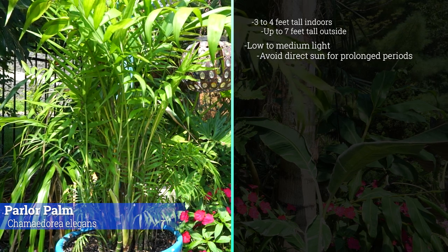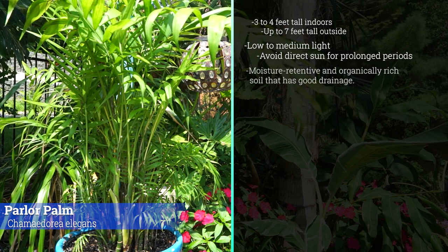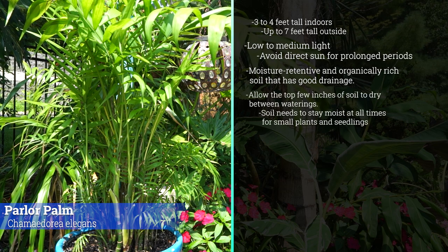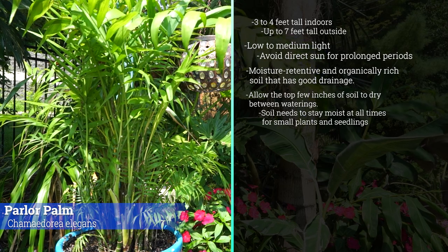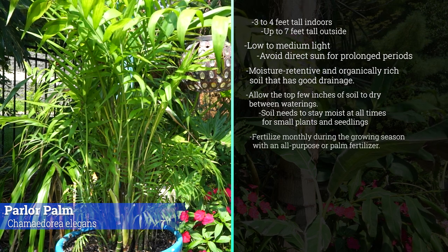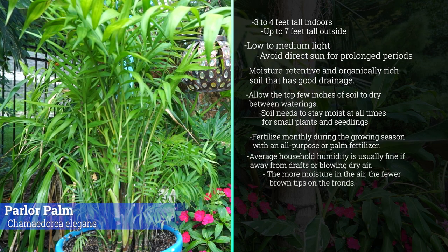Only a little bit of direct sun — these cook very quickly if they get too much light. They prefer a well-drained, organically rich soil with some moisture-holding capacity, because they do like to be consistently moist. Water like a typical houseplant — allow the top two inches of soil to dry between waterings, reduce watering in wintertime. For seedlings, don't let them dry out at all — keep them evenly moist. Not heavy feeders; an all-purpose fertilizer is fine, every other week to once a month.